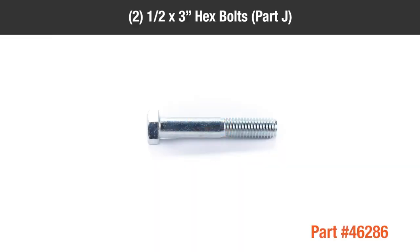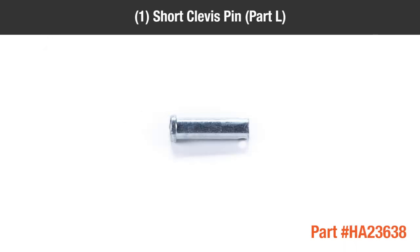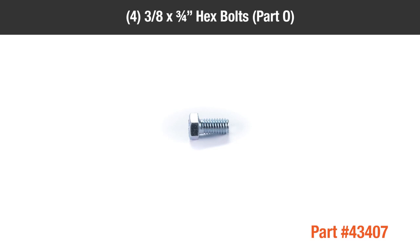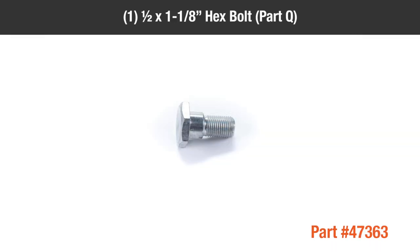In the hardware packages you should have: 2 1/2-inch by 3-inch hex bolts, Part J; 1 long clevis pin, Part K; 1 short clevis pin, Part L; 4 3/8-inch by 1-inch hex bolts, Part M; 4 5/16-inch by 1-inch hex bolts, Part N; 4 3/8-inch by 3/4-inch hex bolts, Part O; 2 1/4-inch by 3/4-inch hex bolts, Part P; 1 1/2-inch by 1-1/8-inch hex bolt, Part Q.